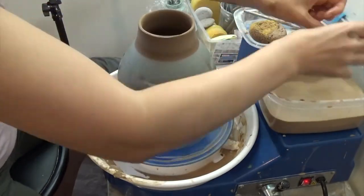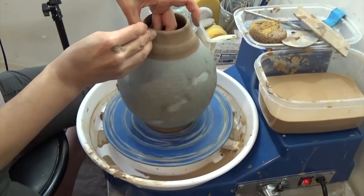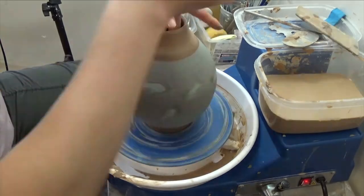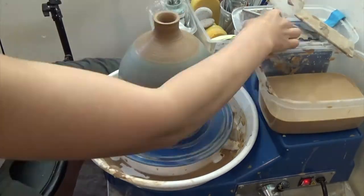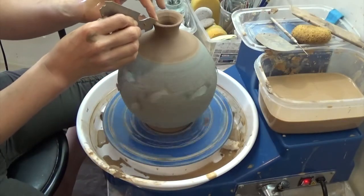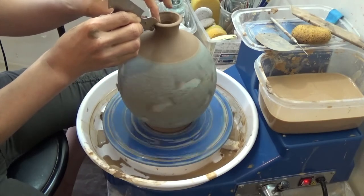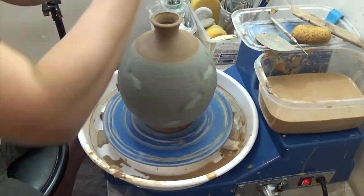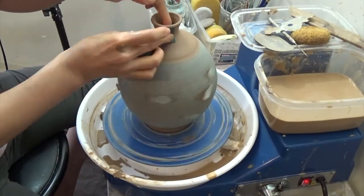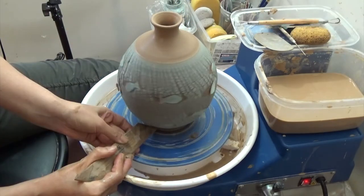Now working on the lip — try not to touch the slip part. Finishing the lip using a shaped metal rib. I also use a soft sponge cloth to smooth the lip. Clean out the bottom.